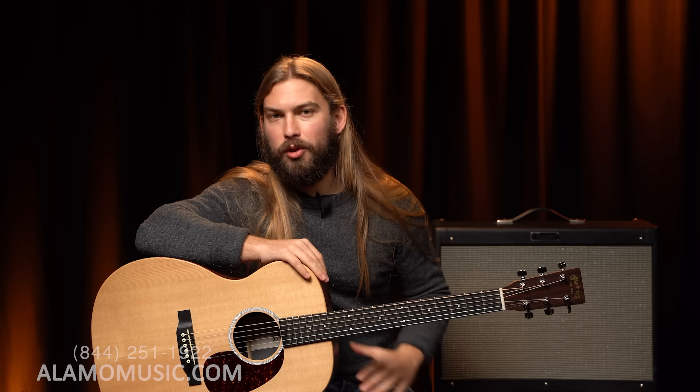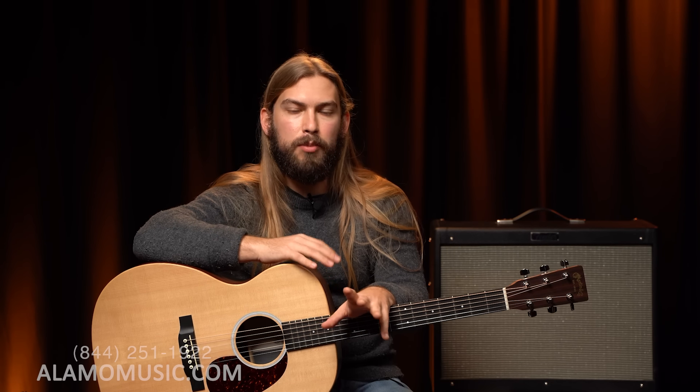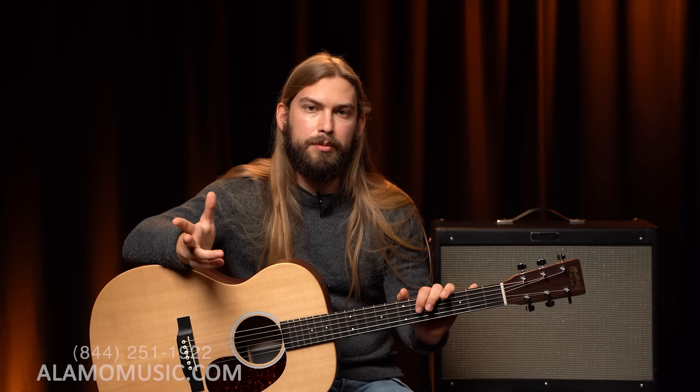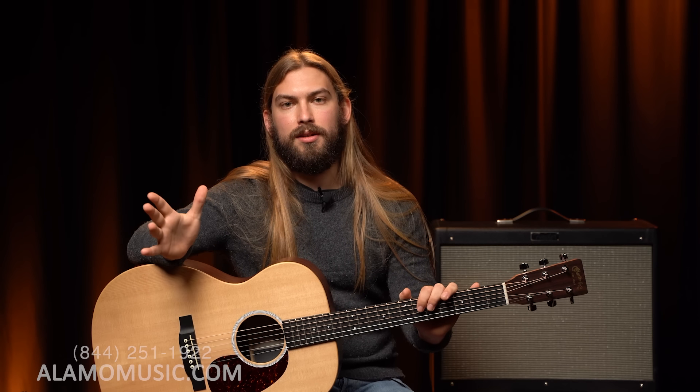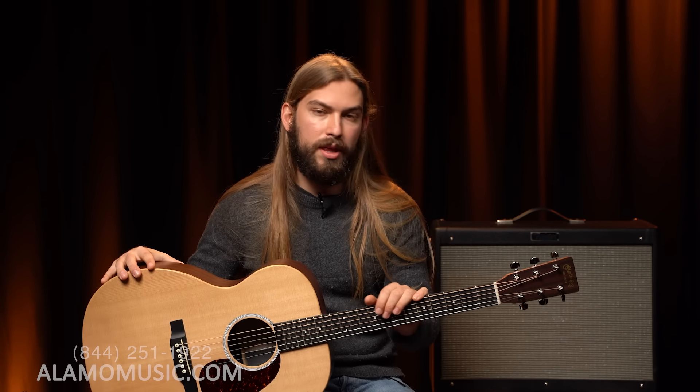So there you have it, you guys — a little sample on both of these guitars. I'd like to say before I get into my verdict that while this guitar is not available from Martin, its successor, the Triple O 2XE, is available at a very good price and hits all of the points we outlined in a previous video for a step-up guitar. They're both the same scale length and nut width, and they both have scalloped X-bracing, which is a very nice feature for a step-up guitar. The successor does come with electronics for that price point of $599.